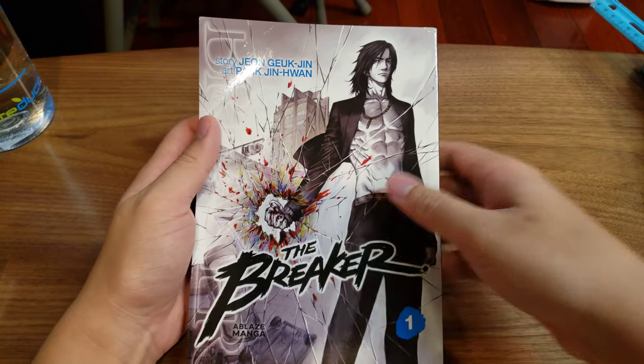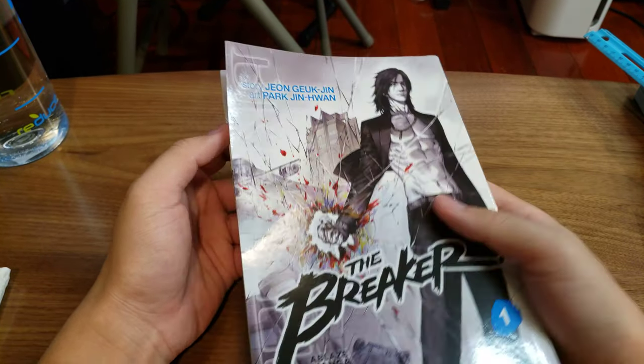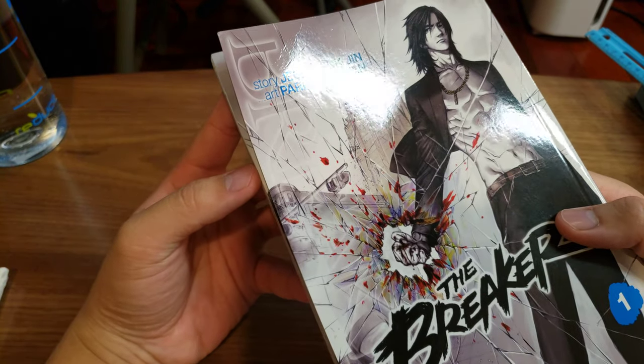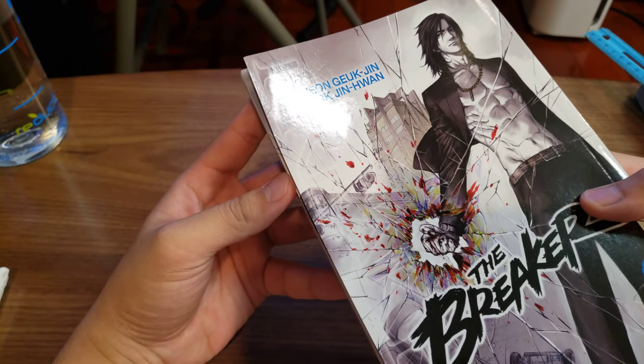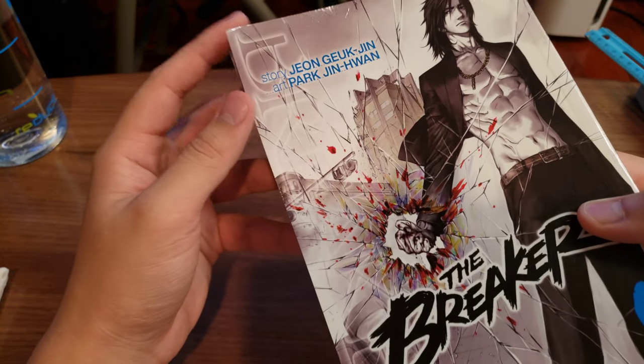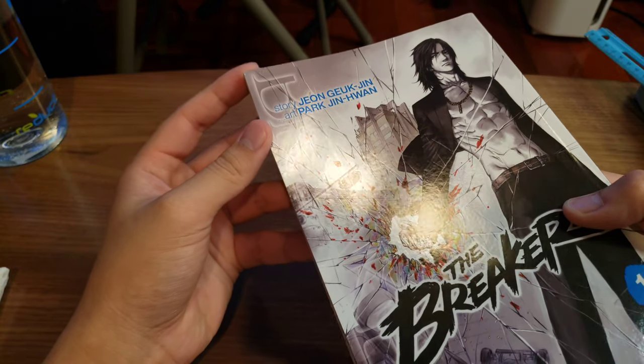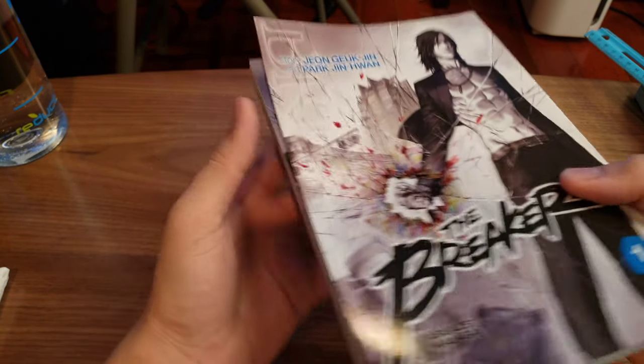Just wanted to show it off — my first impressions of it. First thing to note: I think mine got a bit creased during the transportation. As you can see, this upper part right here is definitely creased — you can see it using the glare there. So that is annoying.